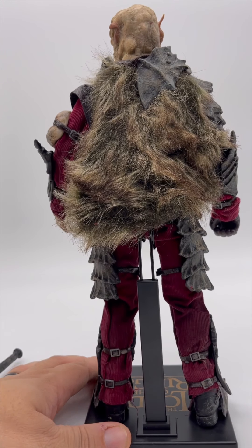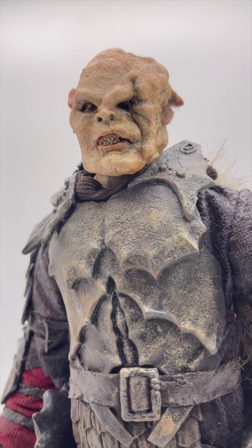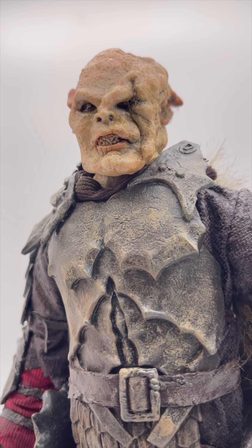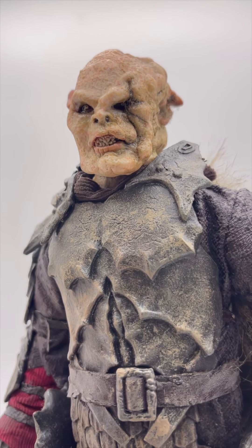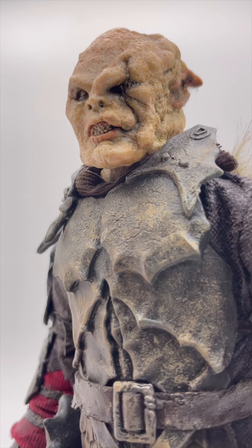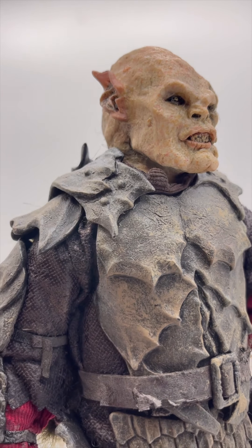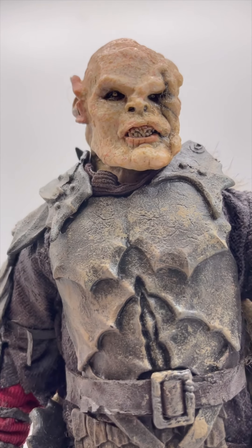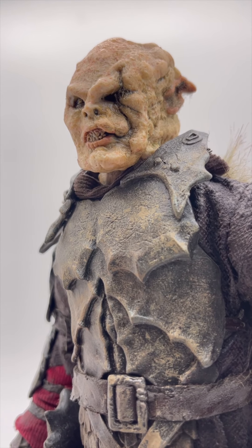As we switch to the back, you can see we have actual real-feeling hair here. The head sculpt on this guy — I would go as far as saying it's probably one of the best you will ever see. One thing that won't be properly represented through camera is that the mouth, teeth, and eye areas have a kind of resin, shiny gloss look to them that gives it this really creepy, realistic look. The detail on the head sculpt — I would go as far as saying top 20, top 30, best I've ever seen. It is really an incredibly cool head sculpt.